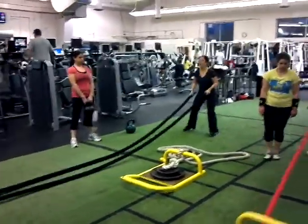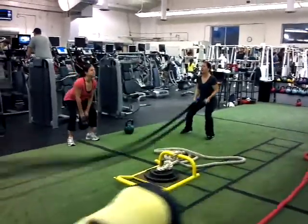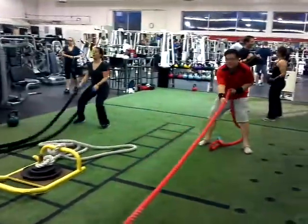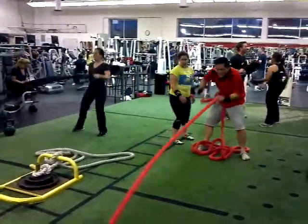That's it, trying to make it a continuous jump slam. That's it Melissa. That's it, pull that sucker Fred. That's it, speed, speed, speed.